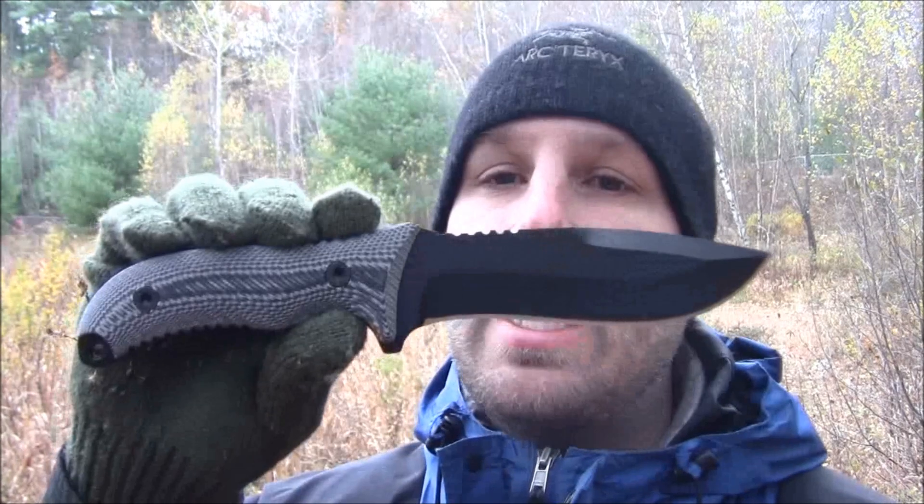We're continuing the review out in the field. It's perfect New Hampshire weather — October 30th, 2013 — and we're getting our first snowfall of the season. Let's see how this knife holds up for actual use: batoning, whittling, and some other tasks.